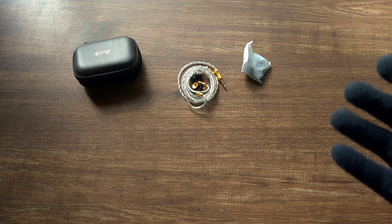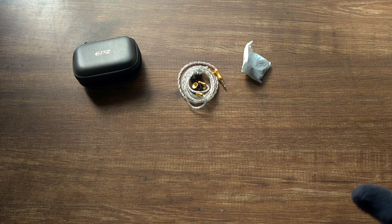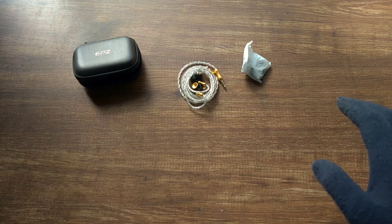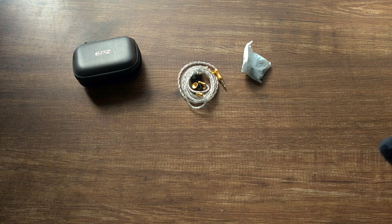They make their own IEMs now, so the Q5 is sort of a new IEM from them. Before I start the review, I would like to say a huge thanks to EPZ for sending me these review units, but all the thoughts and opinions you're about to hear are my own. So let's start the review.